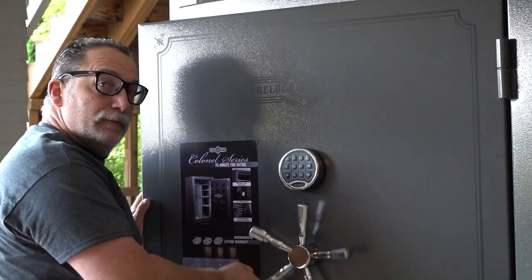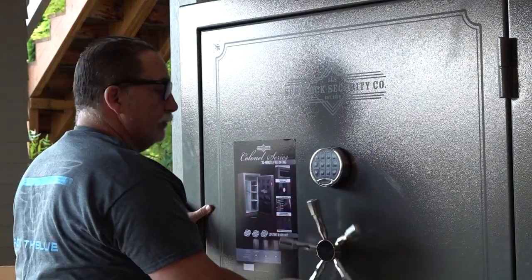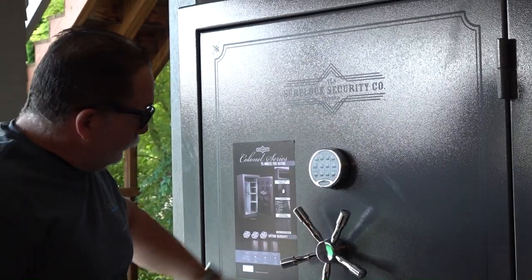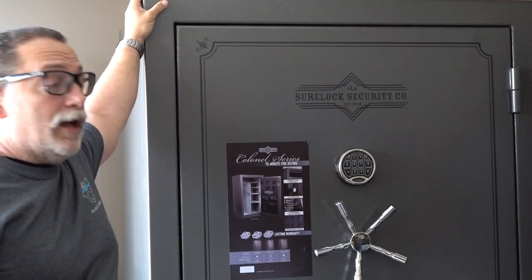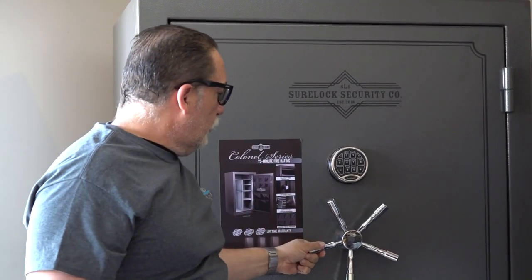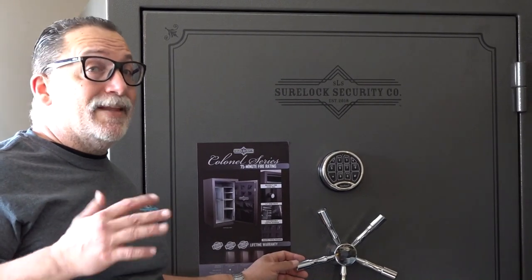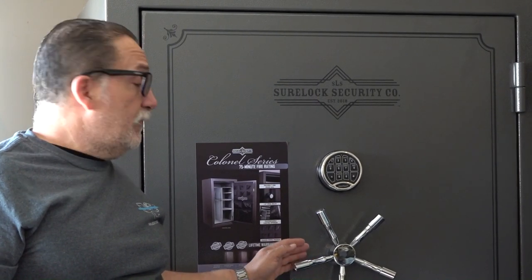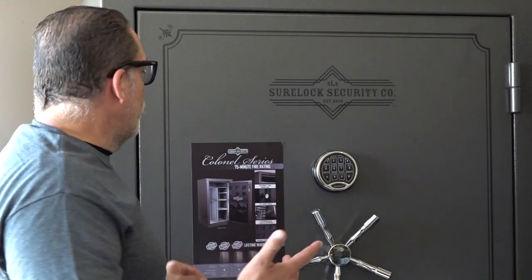Wow, it's very fluid. Alright, so it seems to have gone through all the shipping with no damage whatsoever — I don't spot anything wrong with it at all, which is a huge plus. I love the new handle. This is definitely a more substantial handle than the smaller Sherlock Security safe. It's probably one of the slight changes they made on the Gen 2. If you like the looks of this handle, you're going to have to go with the Gen 2 Colonel 35.